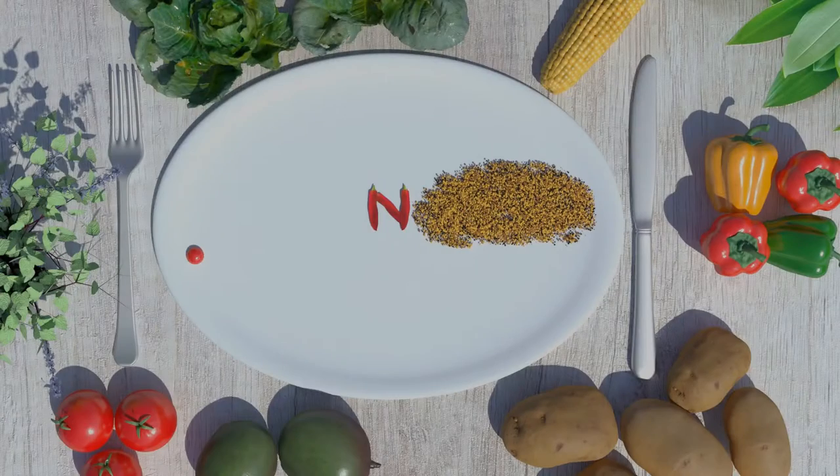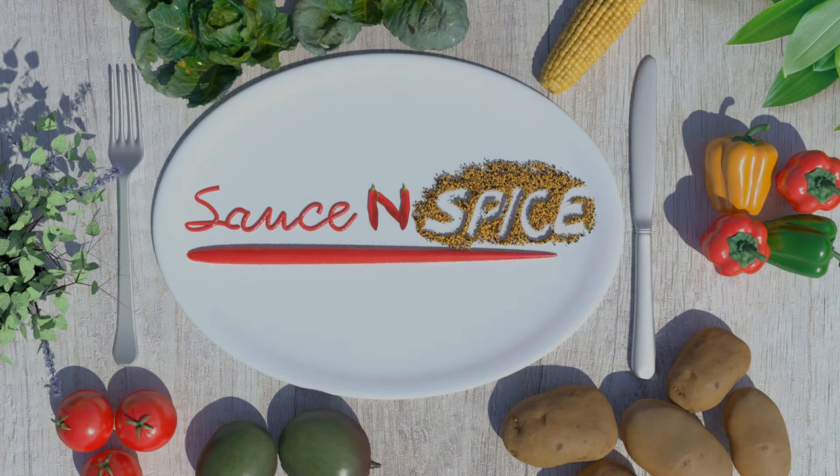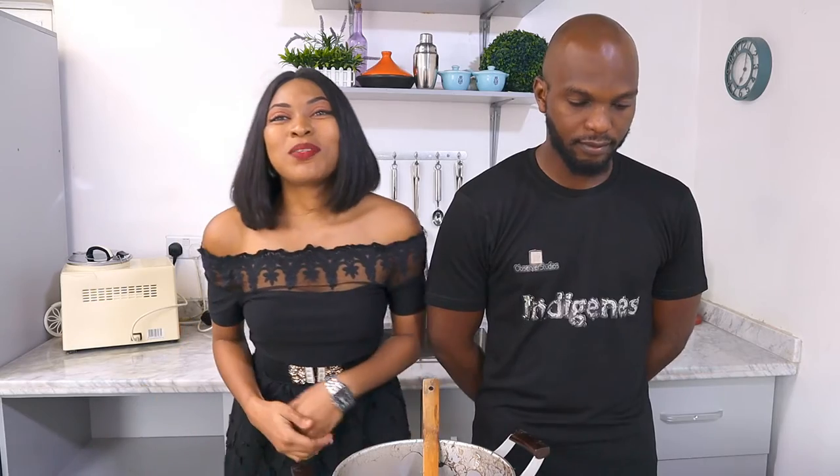Guys, I think this kitchen is possessed. What's up sauce and spice family. If you're tuning in to our channel for the very first time, be ready to be true. Don't forget to hit that subscribe button and that little bell down below. I remain your girl Oti, and I'm Lukey.